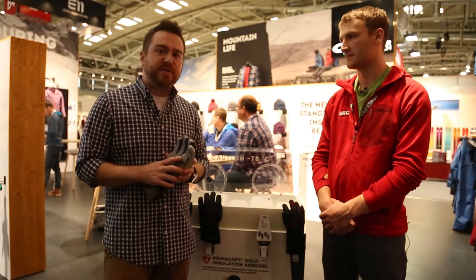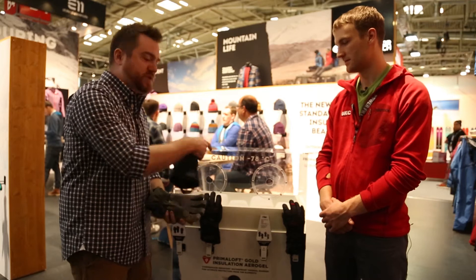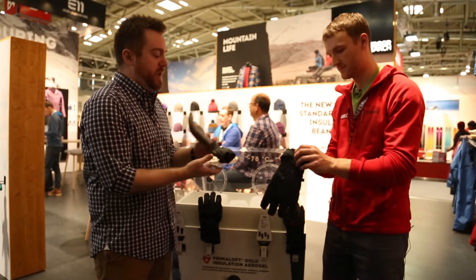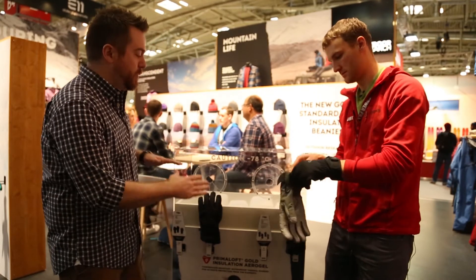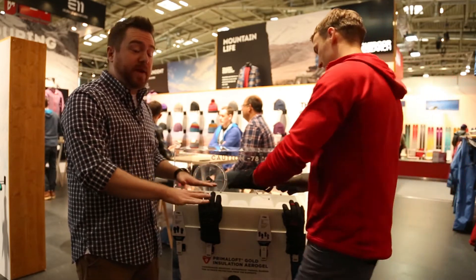We're going to do a great demo today with one of our other fantastic gloves. We're going to put them on our guy here and put his hands into dry ice where you'll feel the difference. So you've got one glove on one hand and the men's Bitterblaze on the other. Go ahead and put your hands in there — put your palms on the dry ice and you should feel a big difference.